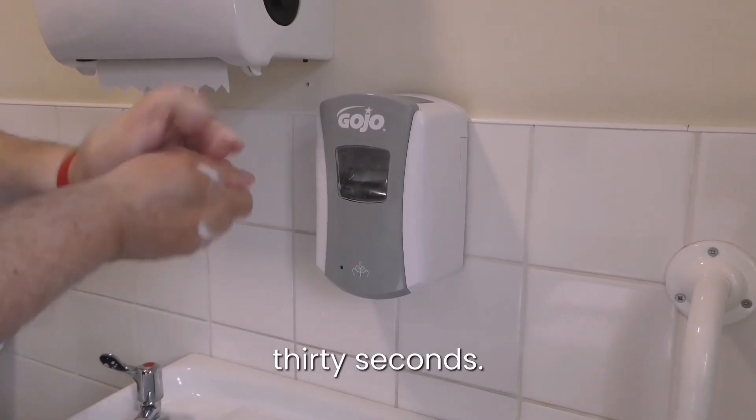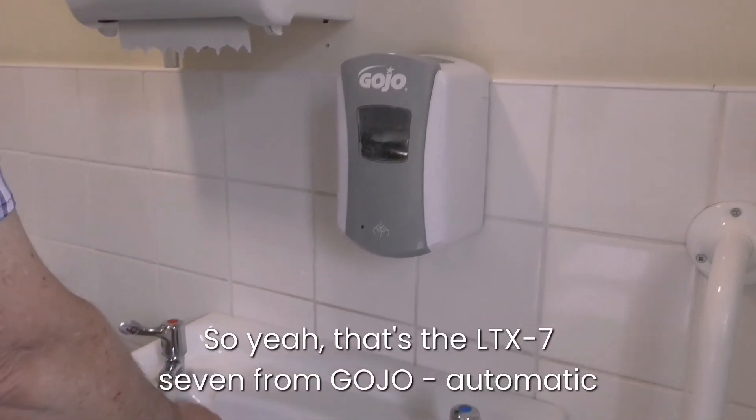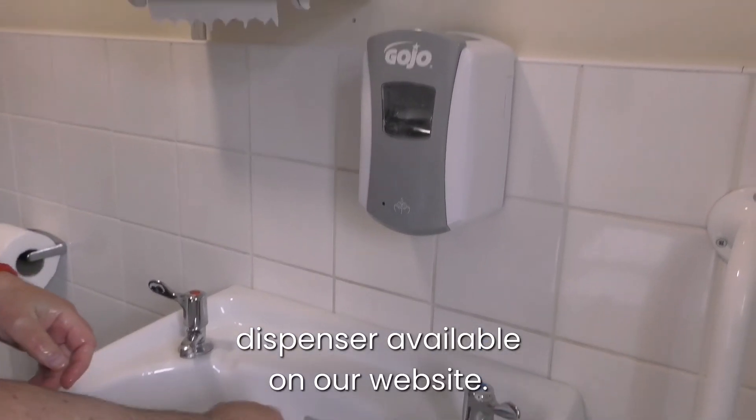Sing Happy Birthday or wait 30 seconds, wash them and dry them. So that's the LTX 7 from Gojo — our automatic dispenser, available on our website.